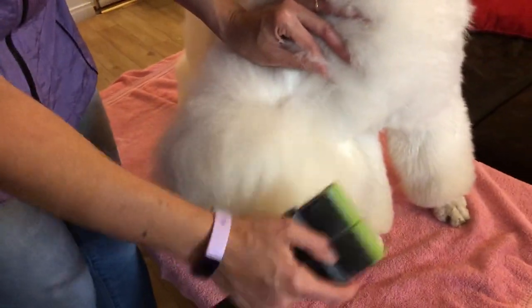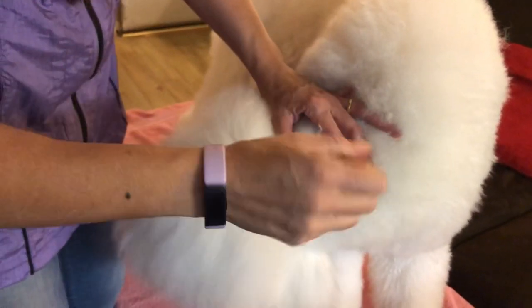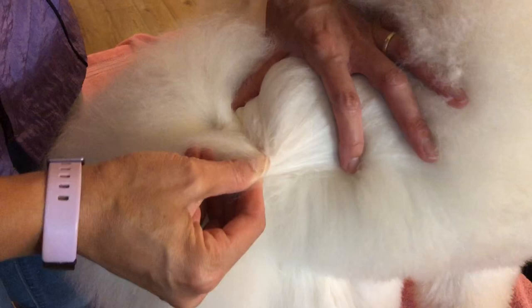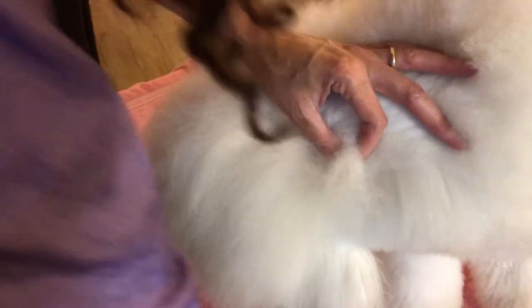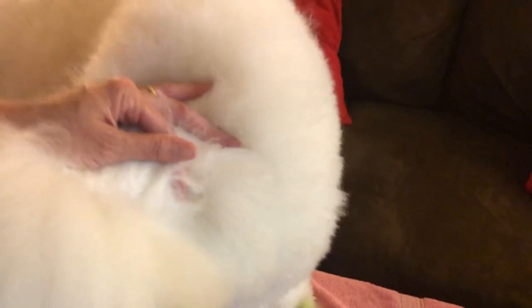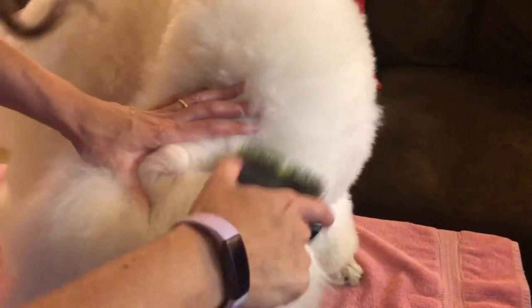If a mat gets too tight it basically winds in on itself, pulls the hair, and can leave a bald spot on the dog or possibly create bruising. So when you have a dog that is matted and it is not addressed — brushed or shaved down — that can in turn hurt the dog. Another reason to maintain your dogs in between their grooming appointments.